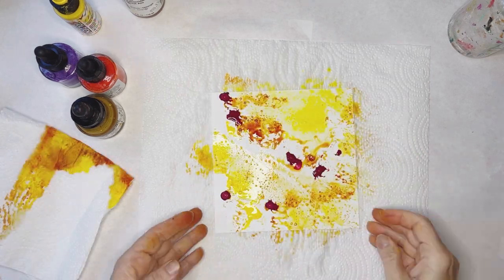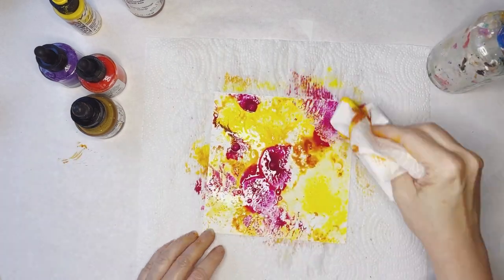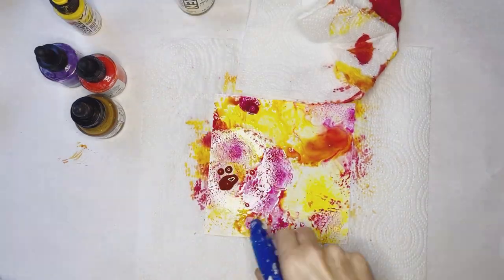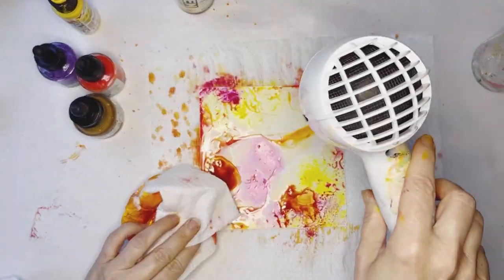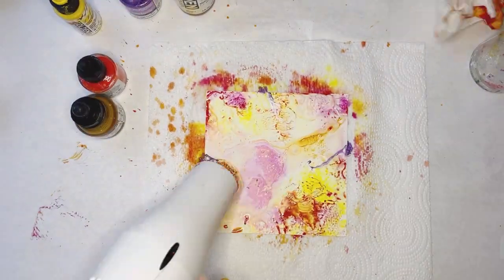I'm using Golden High Flow Acrylics in Quinacridone Nicolazo Gold, Quinacridone Magenta, and Benzamidazolone Yellow Medium. I'm also using Dr. PH Martin's Iridescent Calligraphy Colors in Frosted Peach and Amethyst.